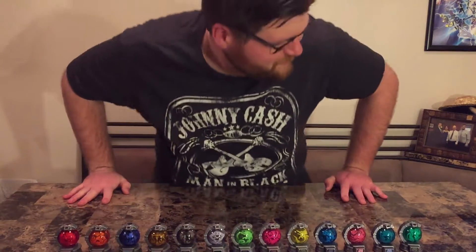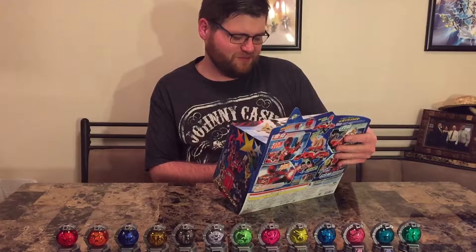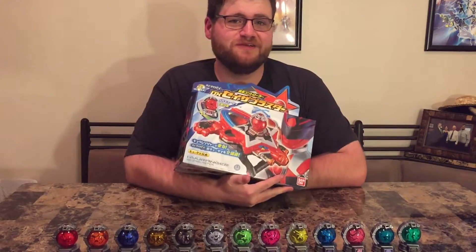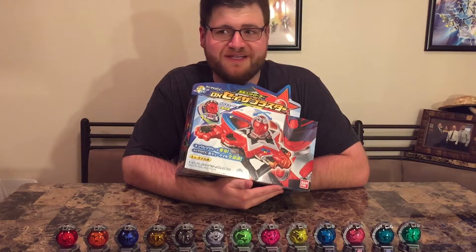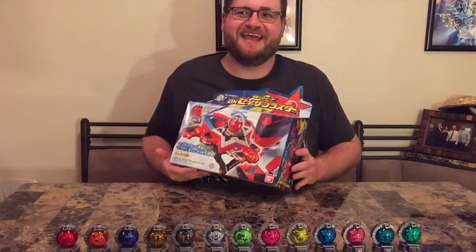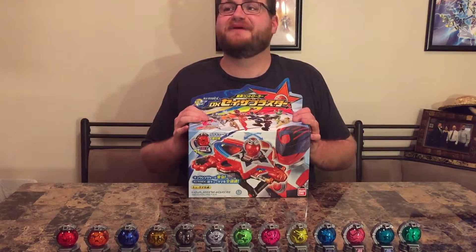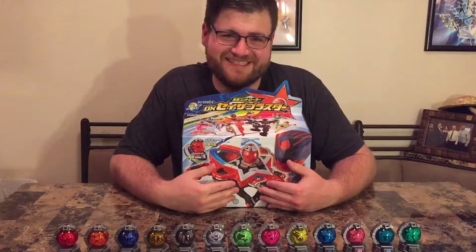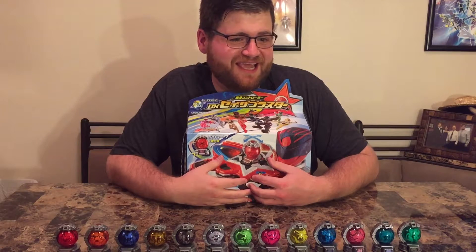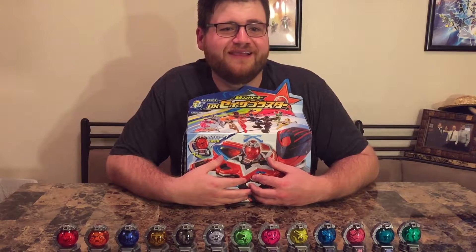Ladies and gentlemen, Jeremy is here again with another exciting review. This is finally the Kyuranger Seiza Blaster — this is the morpher, the changer, whatever you want to call it for this season. It's been a long time coming, and I decided that when I was going to review this I needed some help, someone to add their expertise. I looked far and wide at all the great talent out there and none of them could show up.